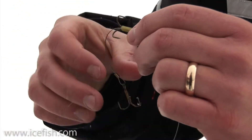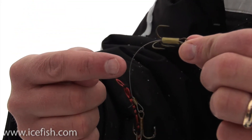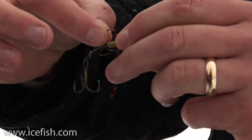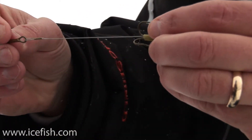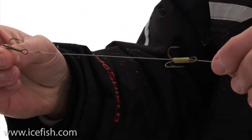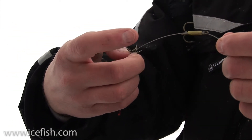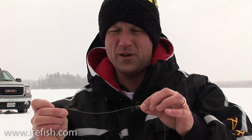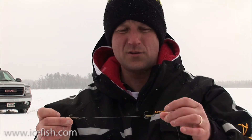So if you have a smaller golden shiner, you can put one hook in the tail and the other in the dorsal fin — you can slide that adjustable hook back to accommodate the size of the bait. Using a larger bait, like a larger golden shiner or even a sucker minnow, that fore hook slides forward so you get one hook toward the tail and one toward the dorsal fin.